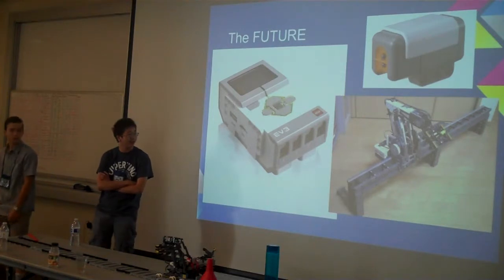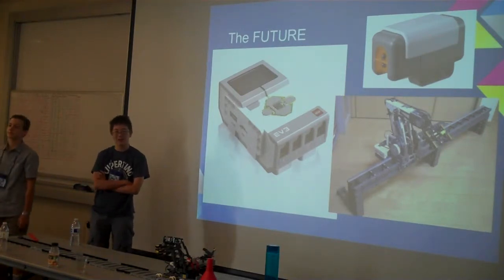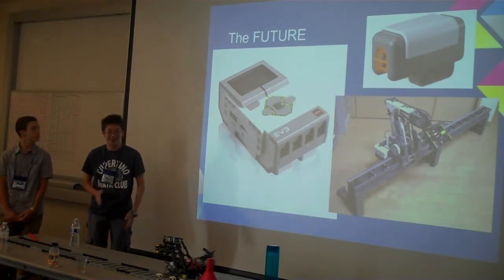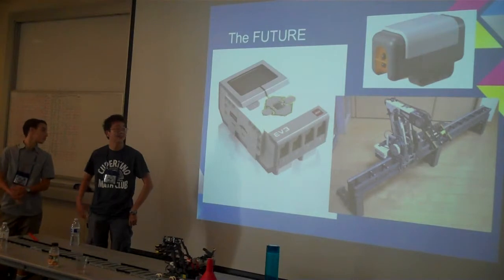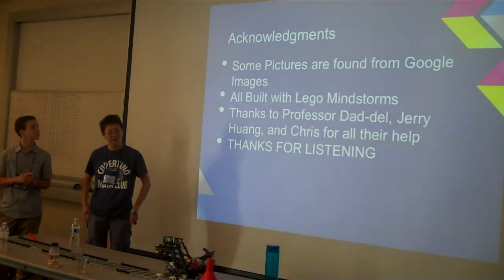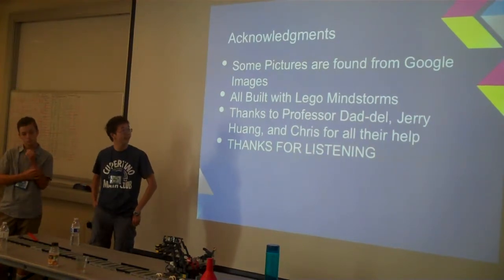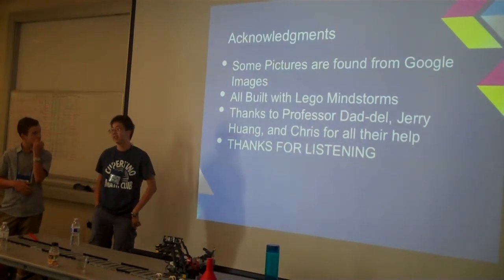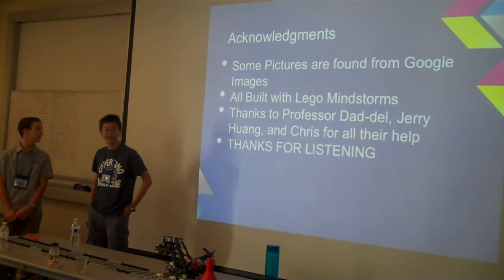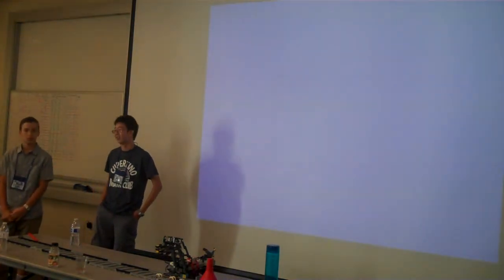If we had more time, we couldn't put a light sensor first of all, because our sensor ports are kind of blocked off. Also, the light sensor is a bit fickle — it changes values every time — so we would love to do that. We would like to thank Professor Dedele, Jerry, and Chris for their help in robotics and teaching us all these things. Thanks for listening.